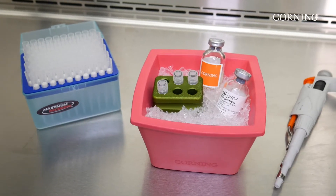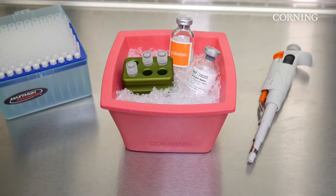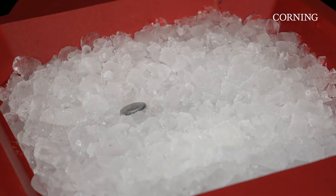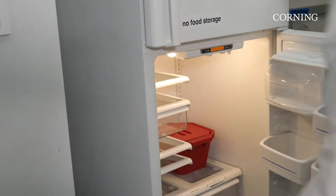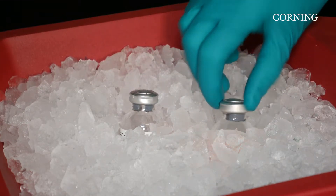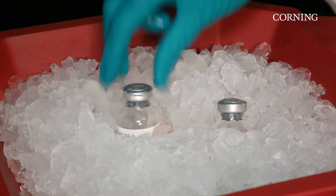To perform the dome method, begin by thawing Matrigel Matrix for organoid culture. To thaw, submerge the vials of Matrigel Matrix in ice, in a 4 degrees Celsius refrigerator, in the back, overnight. Once Matrigel Matrix is thawed, swirl the vial or pipette up and down to ensure that the material is evenly dispersed.